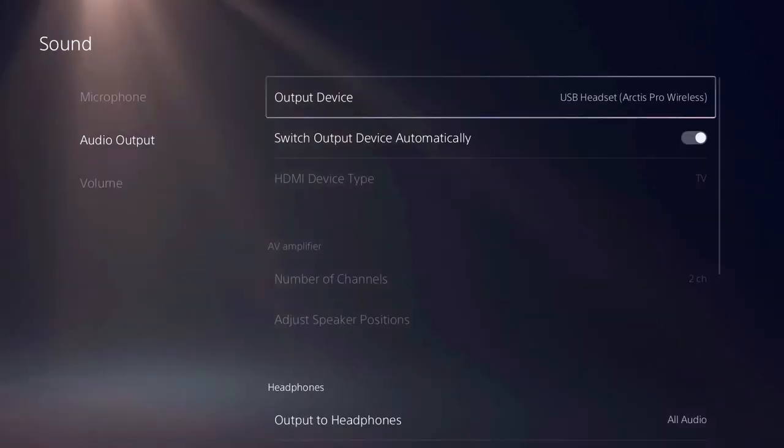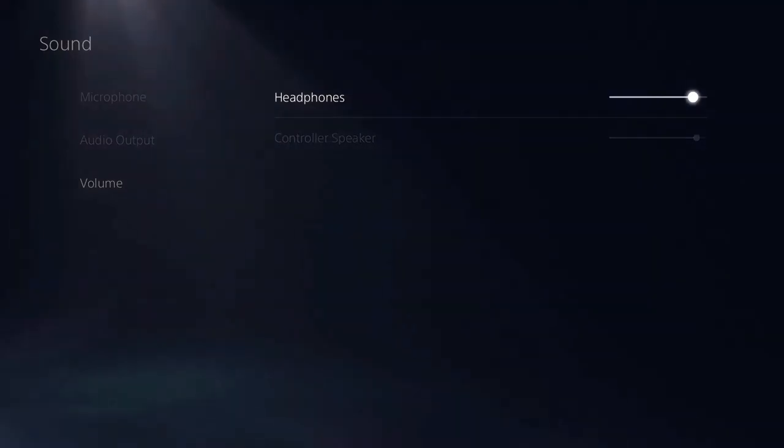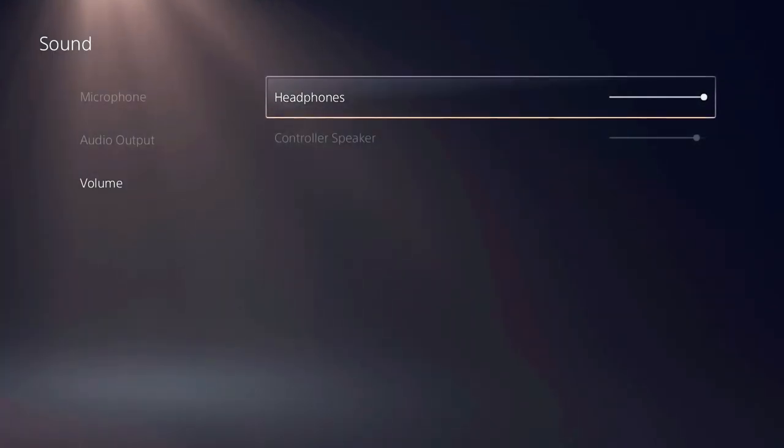Then go to Audio Output and do the same. Under Volume, set Headphones to Maximum Level. This will allow you to adjust the full range of volume from your Arctis headset itself.